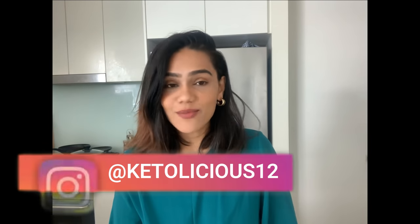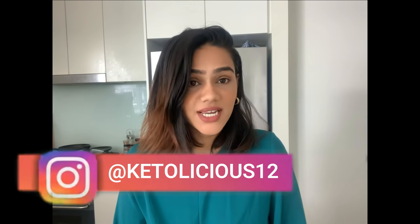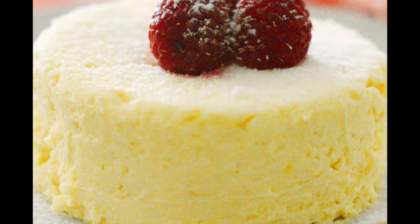Hi friends, my name is Gunjan and welcome to my channel. Today's recipe is going to be everybody's favorite — it's cheesecake. The best part about it is it's going to be a one-minute microwave keto cheesecake. It's super delicious and it tastes exactly like baked keto cheesecake.